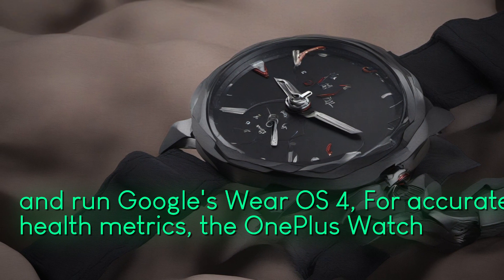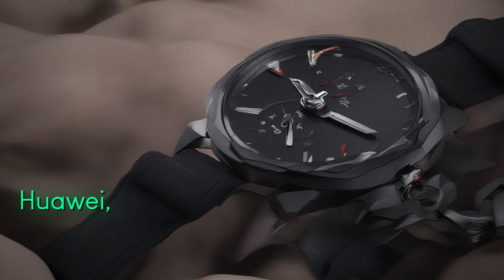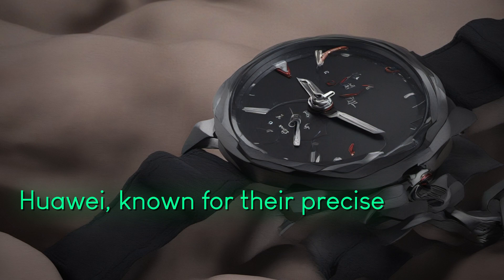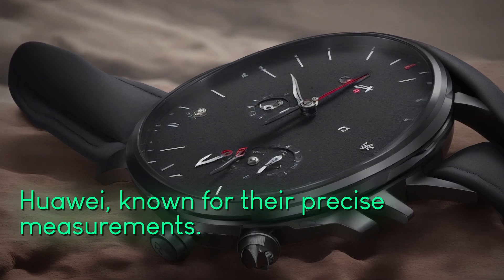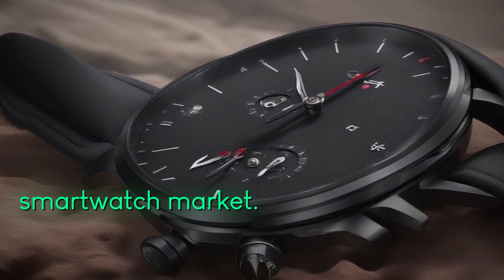The OnePlus Watch 2 aims to compete with Huawei, known for their precise measurements. This could make it a strong contender in the smartwatch market.